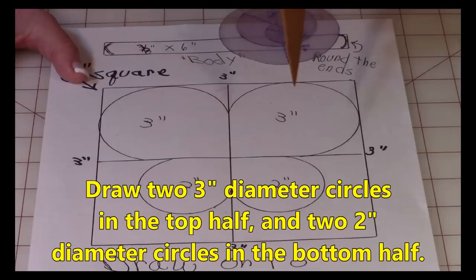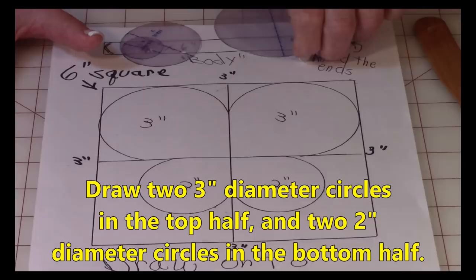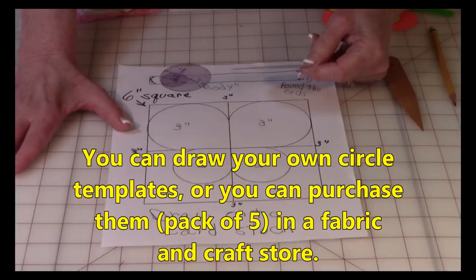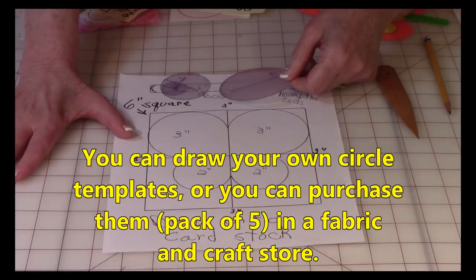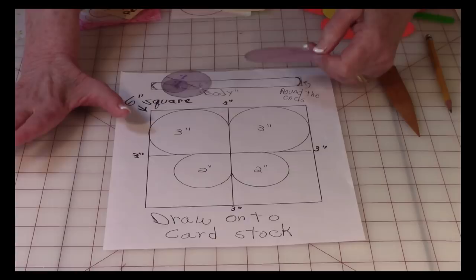The circle templates I'm using I've had for 20 years and they still work. They come in a package of about five sizes and you can purchase them in fabric stores, craft stores, on the internet, or draw your own circles if you're good at that.